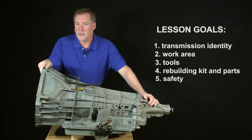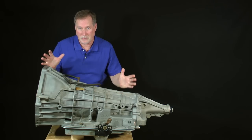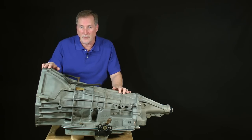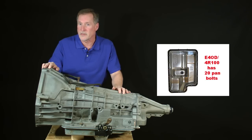Finally, we'll go over the precautions and equipment needed to safely work on this transmission. You can easily recognize an E4OD 4R100 by its conspicuous size — it's a monster compared to the smaller, lighter-duty 4R70W series transmission. Another way to positively identify it is to look for the long, rectangular-shaped pan which needs 20 bolts to fasten it to the case.